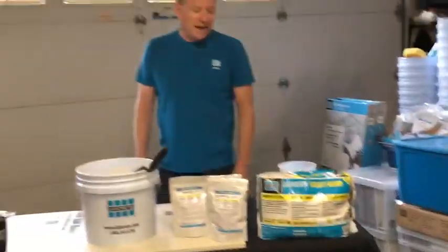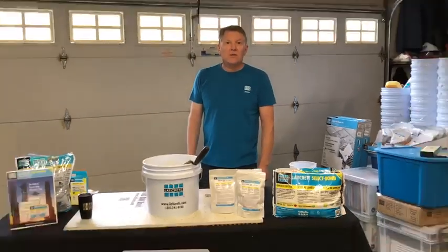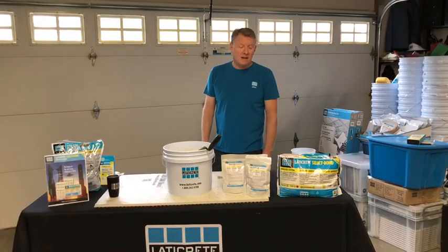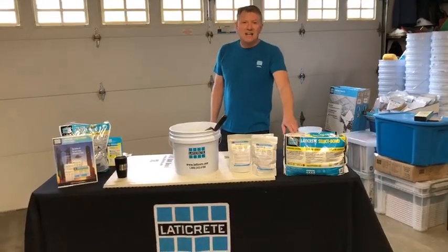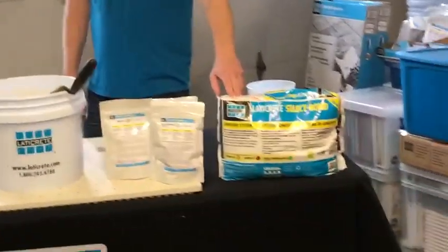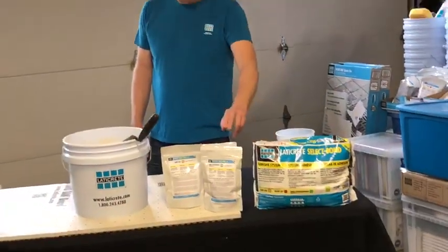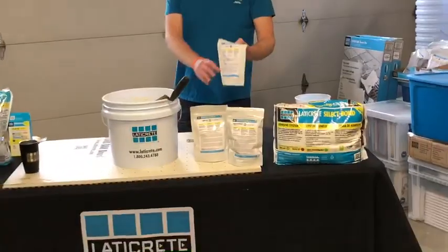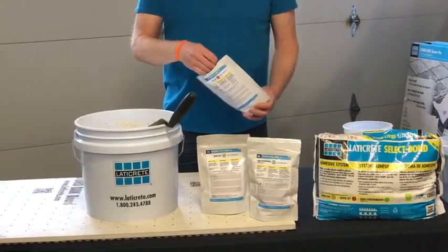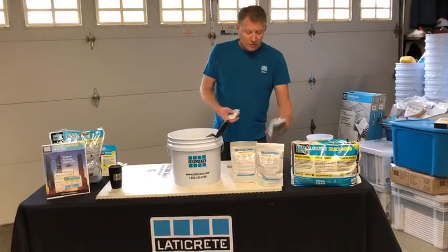SelectBond is a high-end product that meets all ANSI standards for thin tile applications as well as large format or medium bed. It comes in a 25-pound sack in white and gray, and can be used strictly as a thinset on its own, or with different types of additives — the same technology we had in the Permacolor Select and the thermal packs.